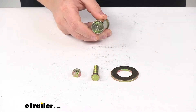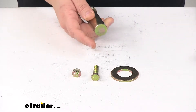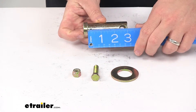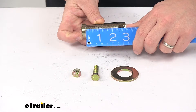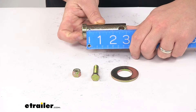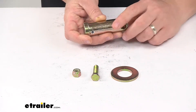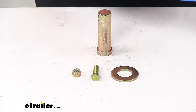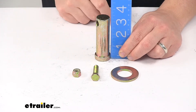A few measurements to go over real quick. The pin diameter measures about one inch. The length from the bottom of the pin head to the end of the pin measures three inches, and from the bottom of the pin head to the closest point of that hole for the bolt gives a measurement of about two and three-eighths to two and seven-sixteenths inches. The overall length measures about three and three-eighths inches.